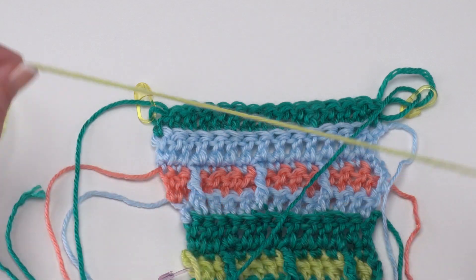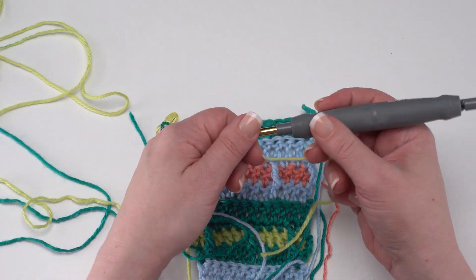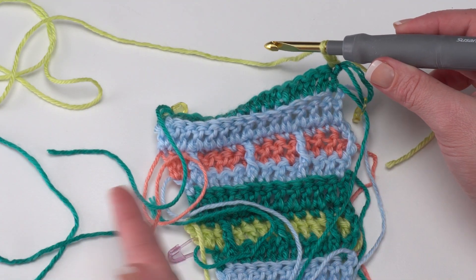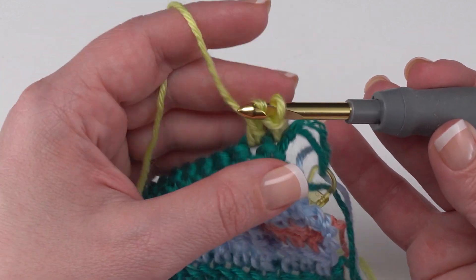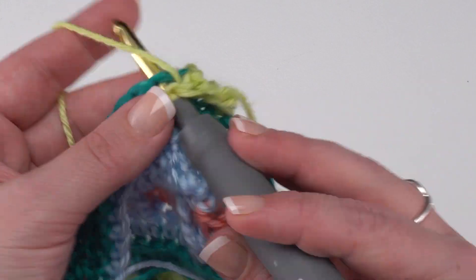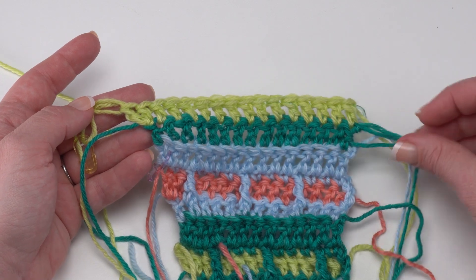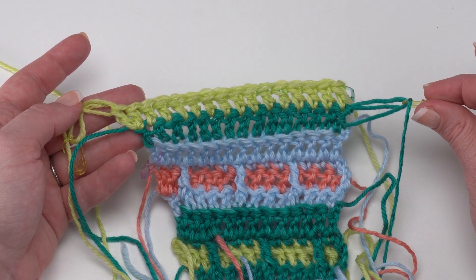We'll be adding our second color for Section 4 from the right side. Other than turning or not turning, this all looks pretty familiar — we're going to join with a standing double crochet. We find that very first stitch and join right to that stitch. This is our work-even side, so our increase is at the other end where our little indicator is. We jump to the next stitch and continue double crocheting across, making sure to put two double crochets in the very last stitch of this row. Here we are at the end of Row 2 — I simply double crocheted across working two double crochets into that very last stitch. Now color 1 is right ready and waiting for us, so we will not turn at the end of Row 2.